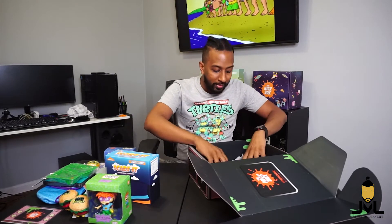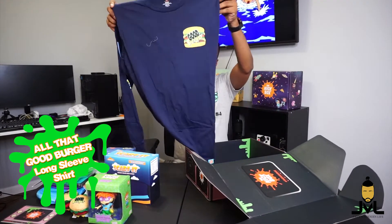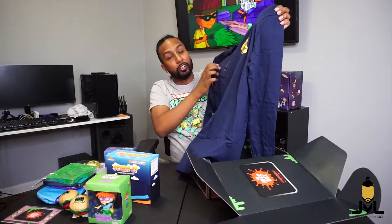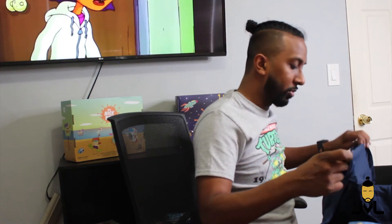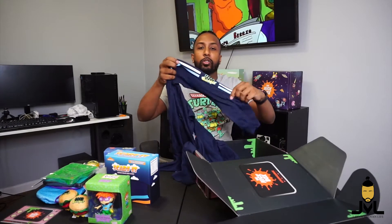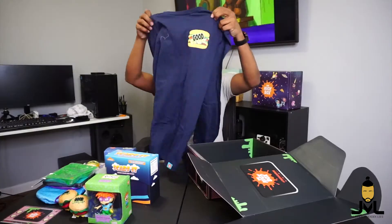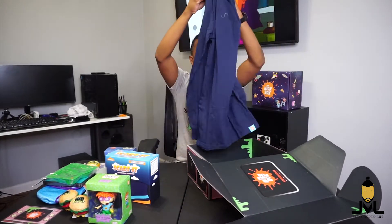Last but not least, the clothing item — it is a Good Burger long sleeve shirt. I actually love it because it's nice and simple. You've got the Good Burger logo on the corner, and then going up and down the sleeve — just the one arm, not both — it has a stripe going down with the Good Burger logo. Nothing on the back, just nice and simple. It's supposed to be a small but it looks kind of huge. That is the clothing item.